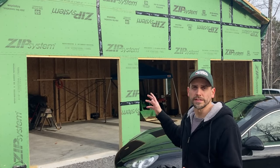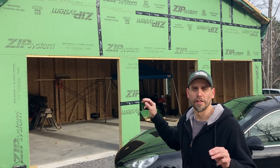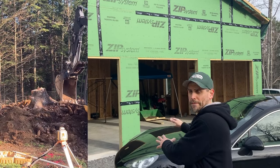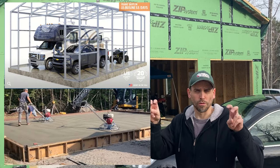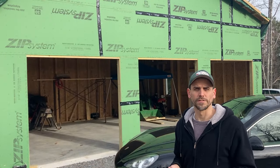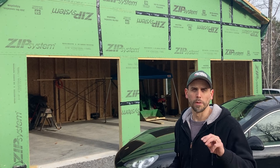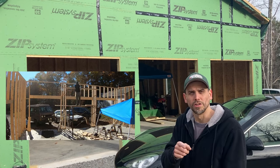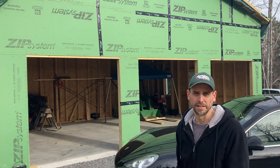So this is a completely stick-built 24x32 three-bay garage. I had plans all set up to have this pad poured and order one of those versatile, affordable tube steel buildings you see for sale online. I ran into a bunch of issues and ended up stick-building this myself. Today I want to talk about what happened so you don't make the same mistakes.